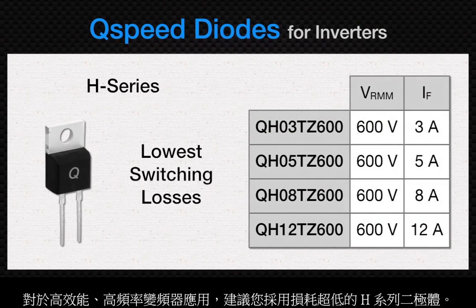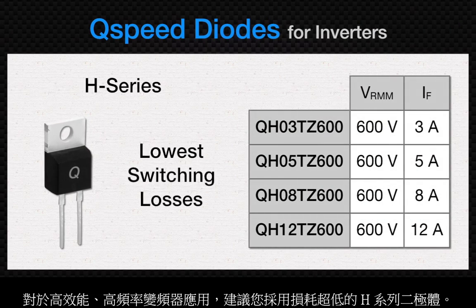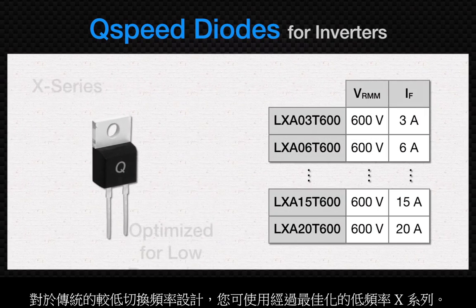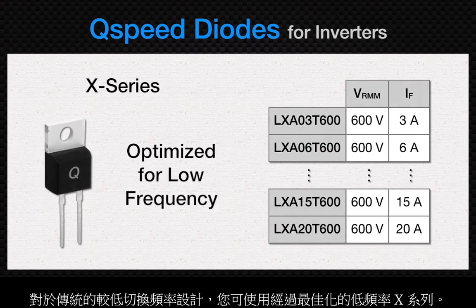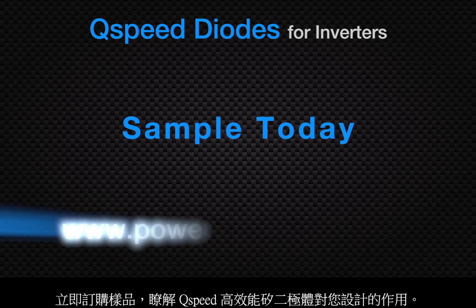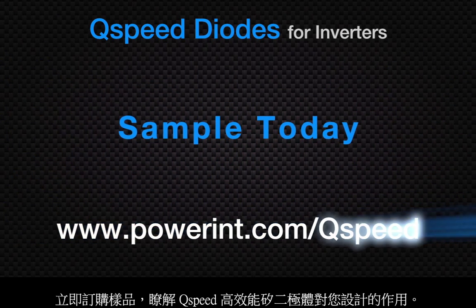For high-performance, high-frequency inverter applications, we recommend the ultra-low-loss H-series diodes. For traditional, lower-switching-frequency designs, try the low-frequency optimized X-series. Order samples today and find out what Q-speed high-performance silicon diodes can do in your design.